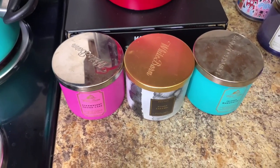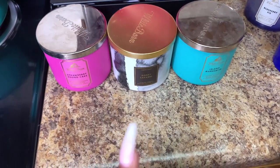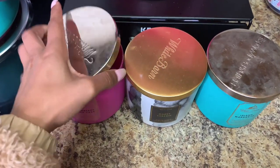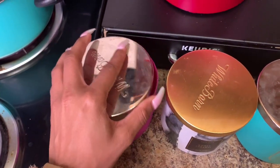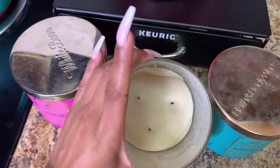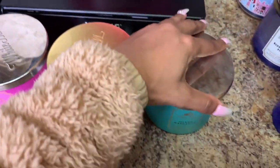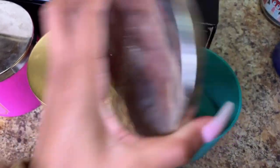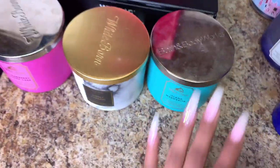Okay you guys, so these are all the candles that I have. I just took these three out because these are the ones that are used the most. Y'all know that Strawberry Pound Cake — I really really love that. And then I have Gooey Caramel, one of my boyfriend's favorites, and then I have Island Margarita. They are just about used all the way up.